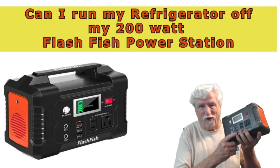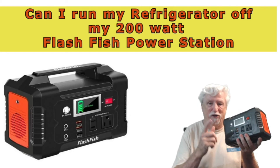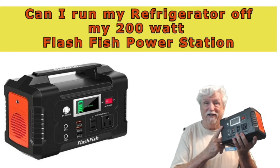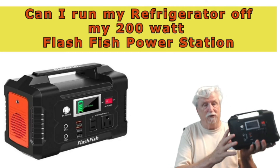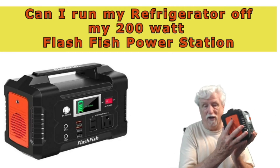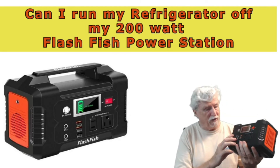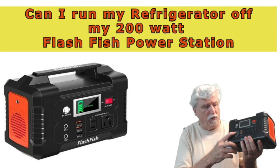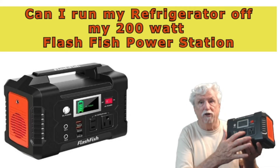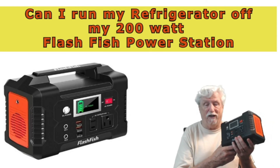Thanks for indulging me and watching my videos — I really appreciate it. Don't forget to subscribe to the channel. This is a cool little battery backup that will charge off solar or 110 volts that you plug into the wall. It has three USB ports, two 12-volt ports, and two 110-volt ports for lightweight stuff.